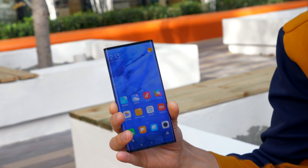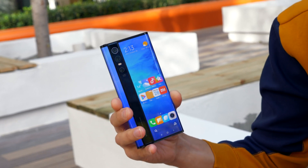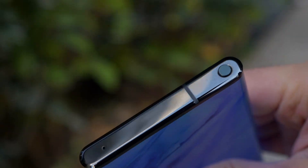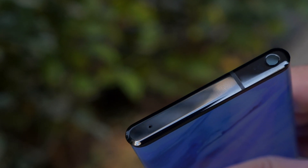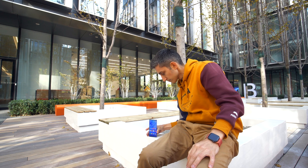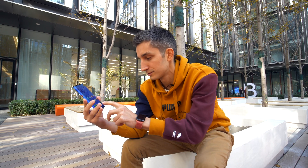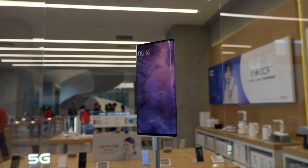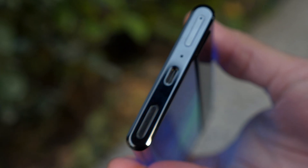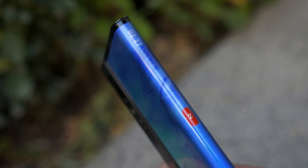The phone has a titanium alloy frame and the camera strip on the back is ceramic — they came up with this solution during the development process. The power button is at the top, and this is the bottom edge. The USB Type-C port, the speaker, and the SIM card slot can be found at the bottom. You can also see the virtual side buttons, and they work just fine.